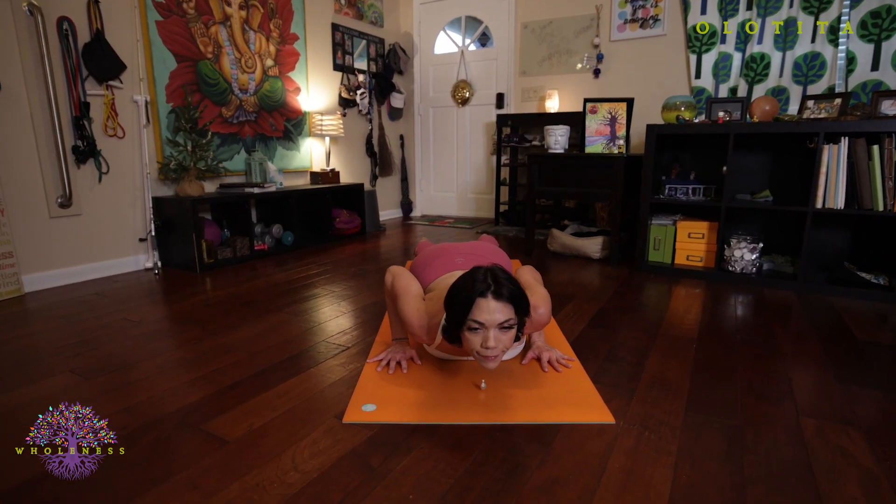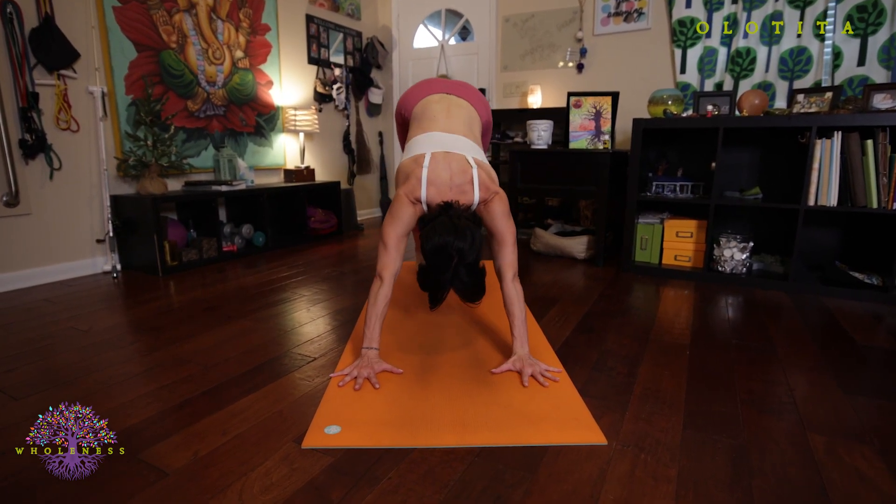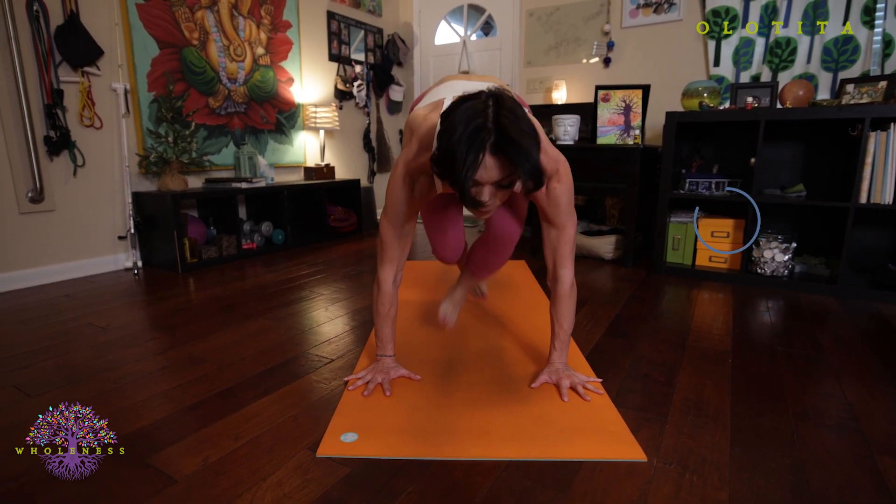Exhale, bring your hands to the floor, step back and lower down. Inhale, upward facing dog. Exhale, push back into down dog. And walk, step, or jump through to have a seat on the floor so we can begin our seated postures.